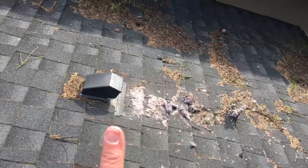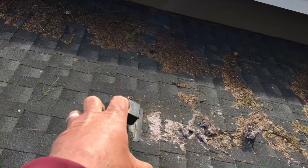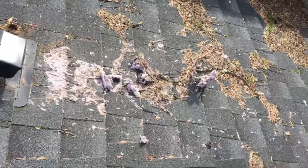When it goes onto the roof, your dryer's trying to push the air and all that lint up. Really bad problem with clogging it. See what it does to the roof.